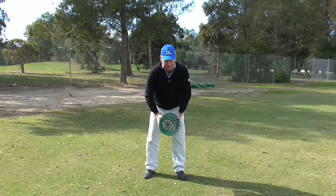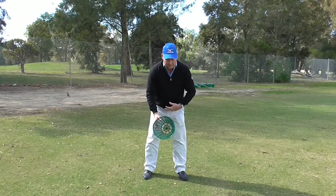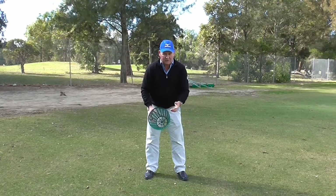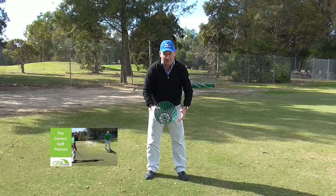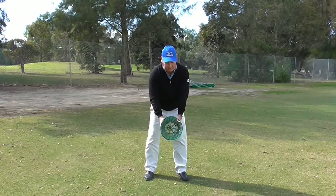All we do is get ourselves into our normal set up position, making sure we have got the right posture with the spine tilted forward. I have said in another video how to achieve the correct posture, so I will put a link to that video. So we grab the bucket and get into our posture.